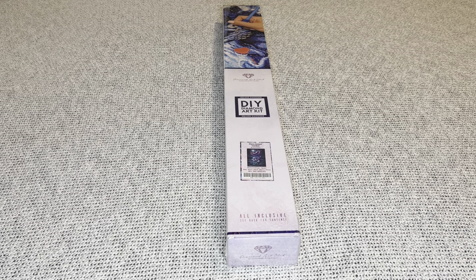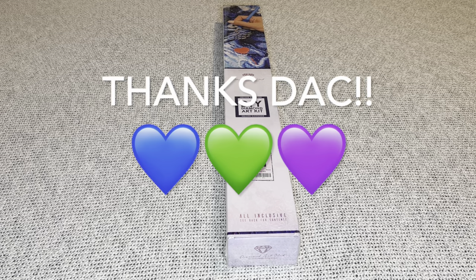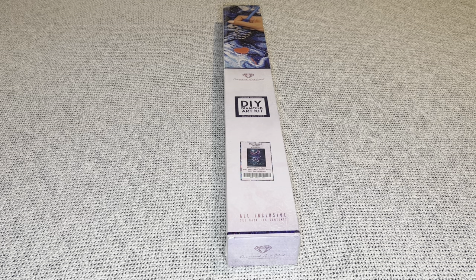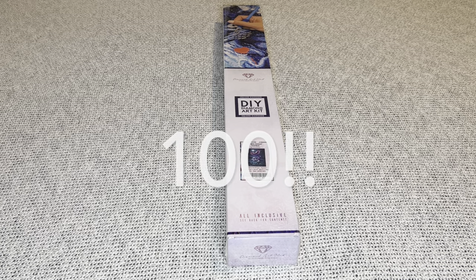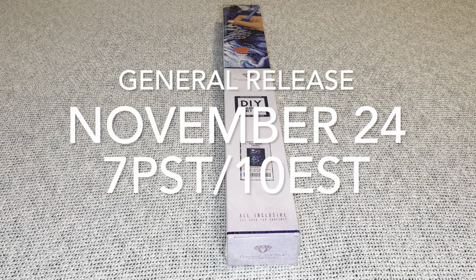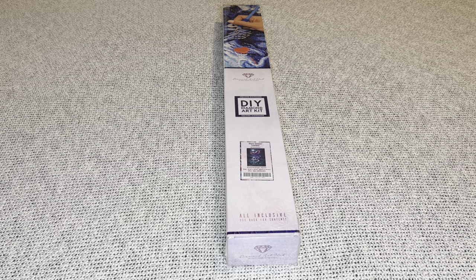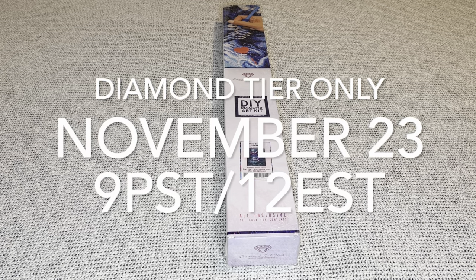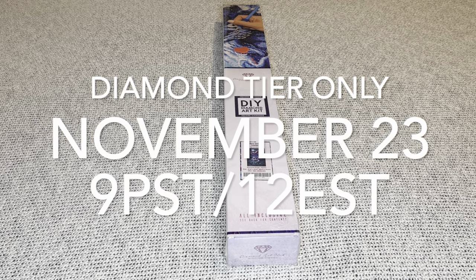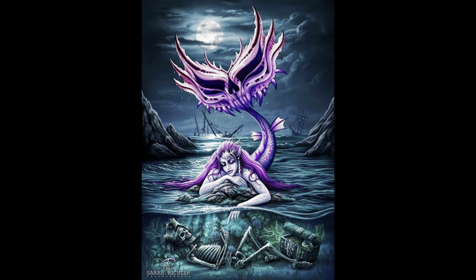Hey you guys, welcome to my channel Nurse Rachel and Crafts. Today I have a special sneak peek from Diamond Art Club — thank you for sending this amazing painting over for me to share. It is Black Friday week at Diamond Art Club and they are releasing 100 new images, all discounted. The big general release for everybody will be Friday, November 24th at 7 a.m. Pacific / 10 a.m. Eastern. For diamond tier members only, there will be a VIP early access on Thanksgiving night, Thursday November 23rd at 9 p.m. Pacific / 12 a.m. Eastern. I will have a time zone converter in my description box.